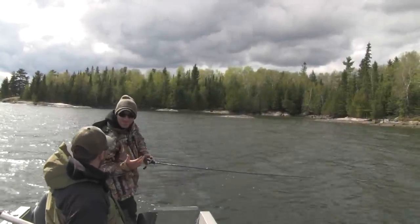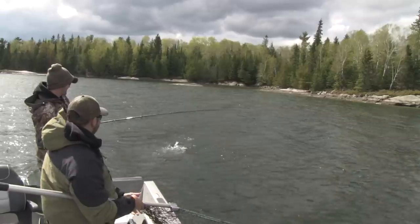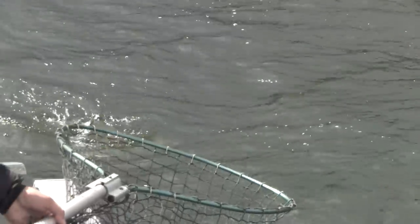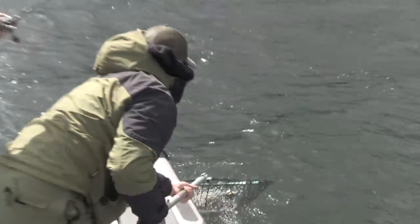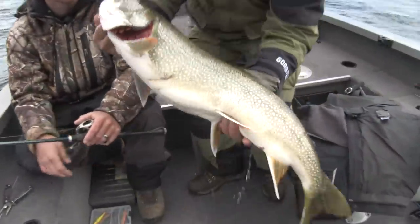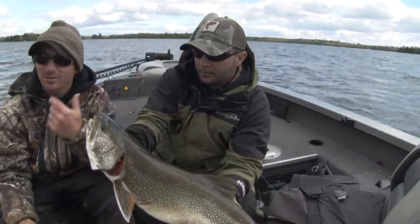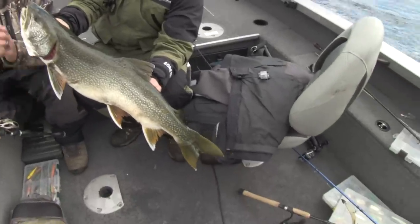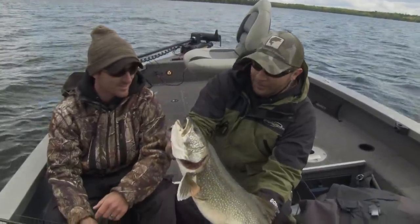That trout just jumped right behind the boat — I threw the swim bait back there and it just clobbered it. That's awesome! There she comes — got her! Another nice fish. It was a ton of fun today. I've never casted for trout a lot and we said we were gonna go out and give it a shot, and we knocked it out of the park. It was actually really simple and a lot of fun — great way to start off the season. This is another good fish to end the day. All right, let's call it a day!